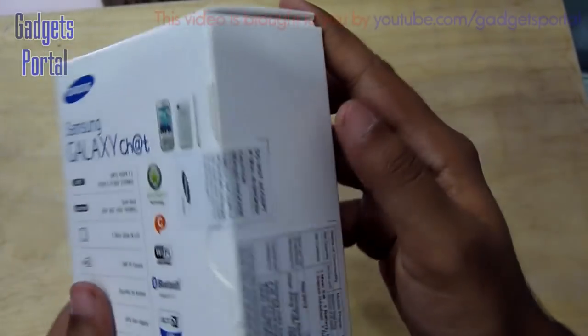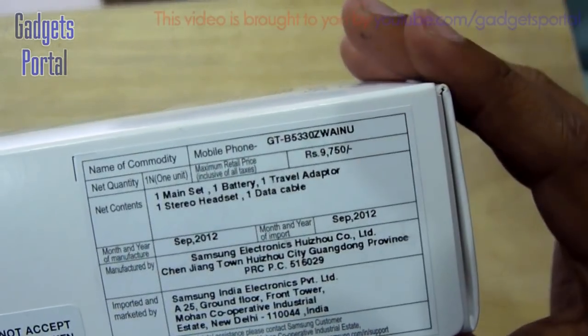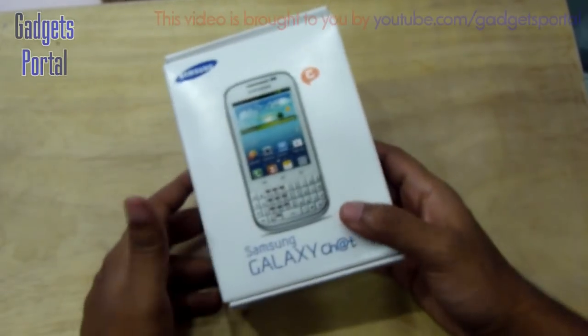The color of the device is white, but there are some black versions available in the market. The price on the box is 9,750 rupees, but you can get it under 8,500 rupees, which is quite nice for a device like this.